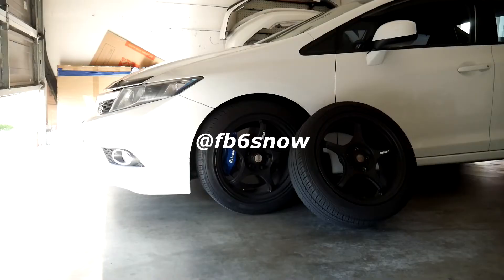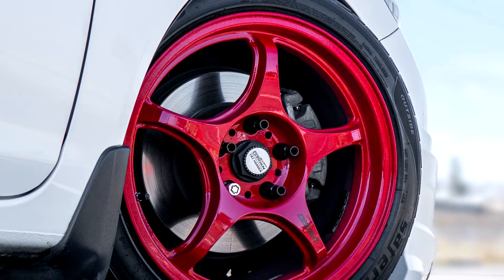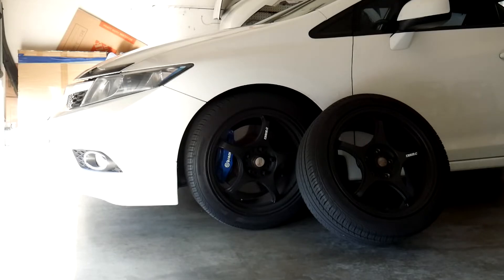If you've been following me, you know that I had a set of five Ziegen FN-01 RC's prior to this set. That set was a 17x8 plus 35 with a 225/45 all around, but two rims were cracked and one was bent, so I decided to sell them off as spares.